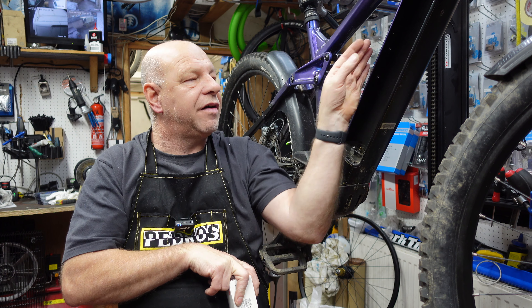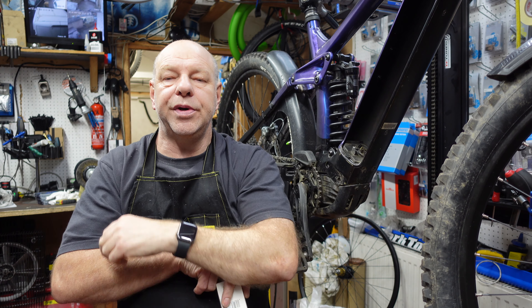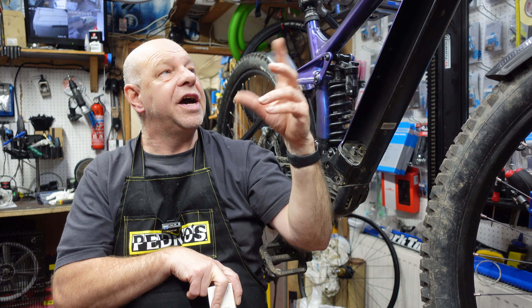What we're going to do today is fit a light to this Trek Rail that I've got here on the stand, and we're going to wire it directly into the wiring loom so it will use the battery installed in the bike — not a separate battery. It can be switched on and off via the head unit on the left-hand side. It's fairly straightforward to do at home; there's a little bit of soldering involved.